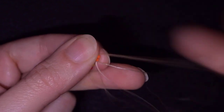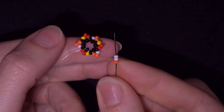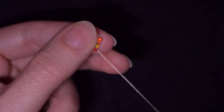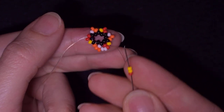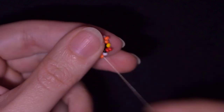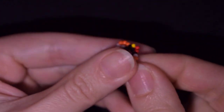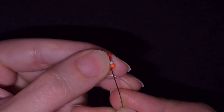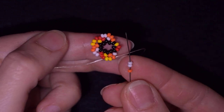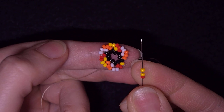Now I want to go through the orange beads in this direction. I'm going to take one bead of the color I'm exiting out of, and two beads of my next color — which is white — and go through the red one. Then again one bead of the color I'm exiting out of, plus two of my next color which is yellow, and go through the orange. I continue: one orange, two whites, go in the red; one red, two yellows, go in the orange.